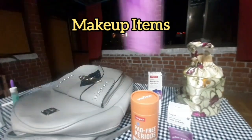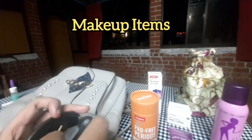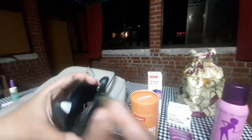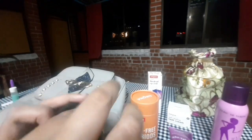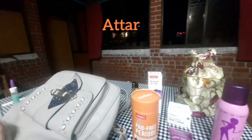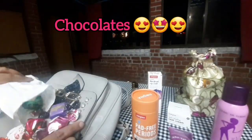The body spray is pretty good. I have a nail cutter and a cookie cutter. Also, axe oil. And this is a chocolate.